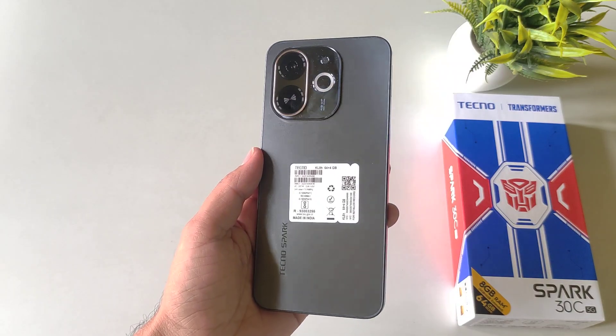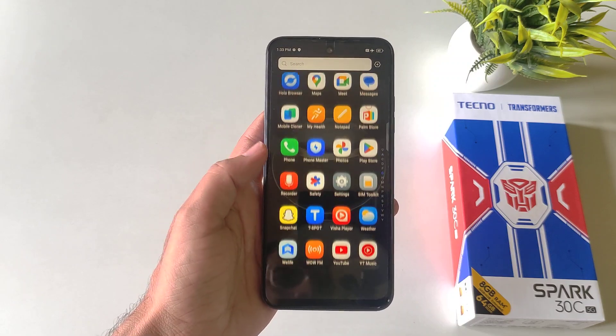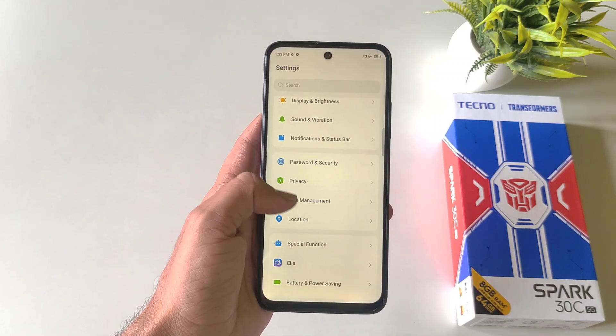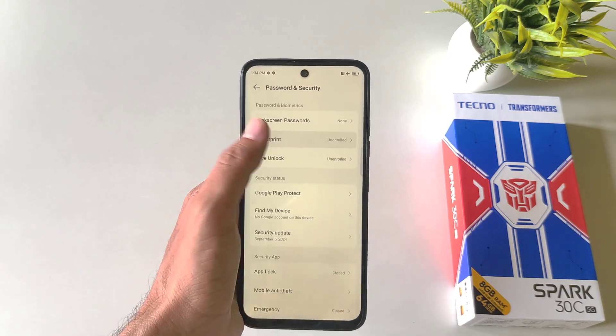If you have a Tecno Spark 30C 5G smartphone and you want to set your fingerprint lock, then this is the video for you. Simply open your settings, scroll down and then click on Password and Security. There you will see the option of fingerprint.